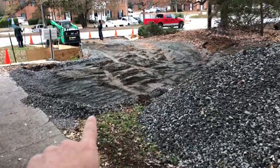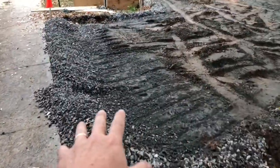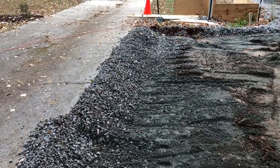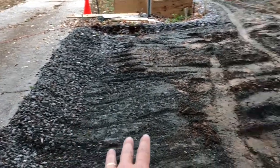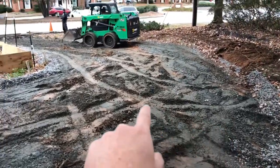We had to adjust it down a little bit — we took the gravel out so we could adjust the grades. We have 4 or 5 inches of number 57 stone here, and then there'll be the pervious concrete, 6 inches on top of that, going around the corner.